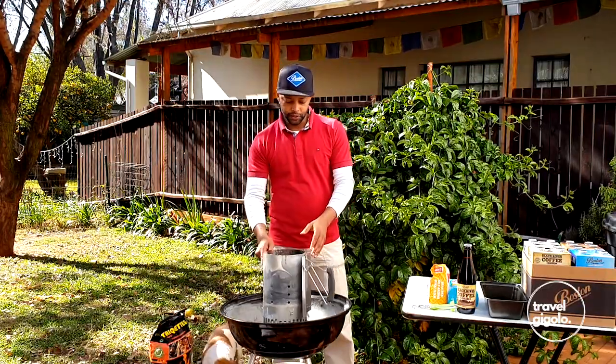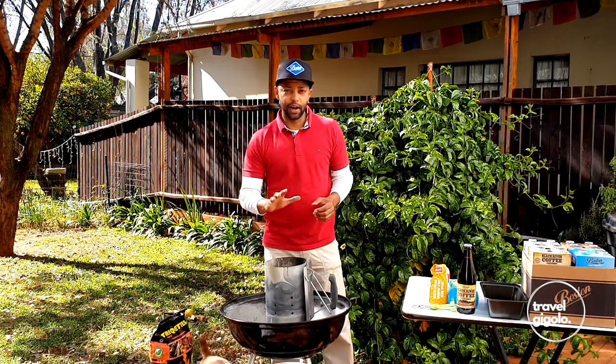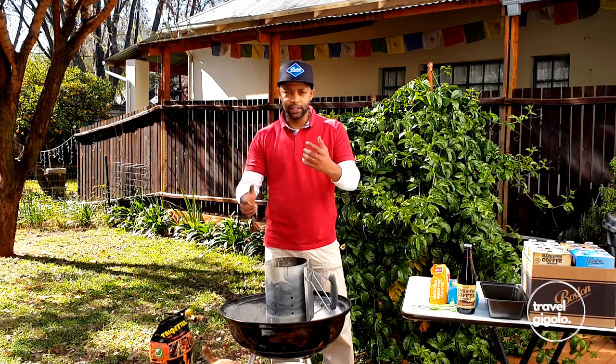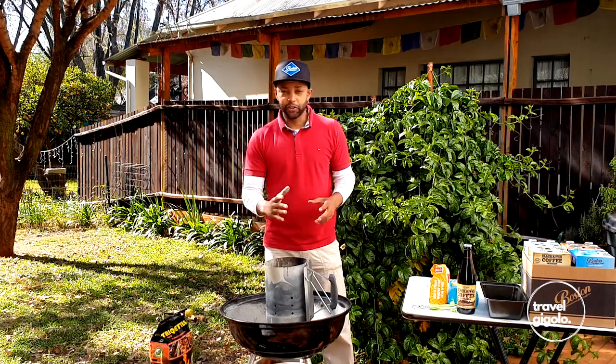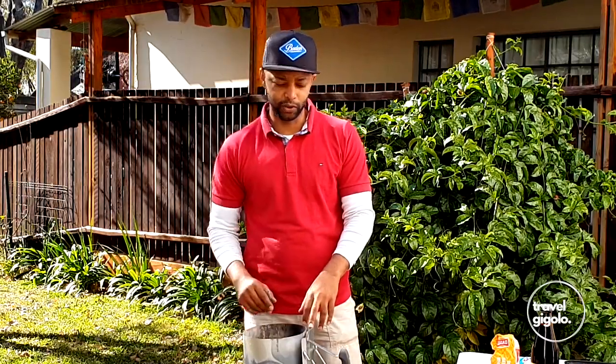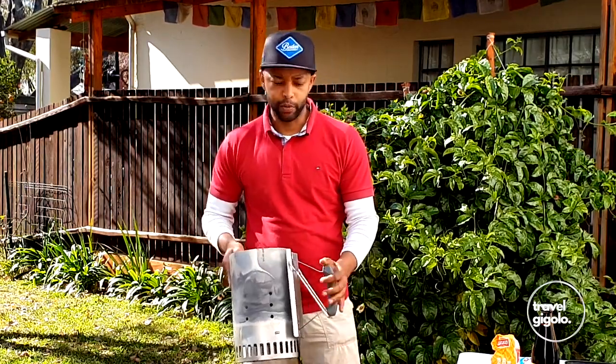A really great way to start your braai is by using one of these chimneys. This convectively heats the coals really quickly and you get some nice hot coals fast, as opposed to just letting them sit on the braai and slowly smoke out. That's not a bad way to do it — in fact that's the normal way — but this is really quick, so I suggest you get one of these. This could really change your life.